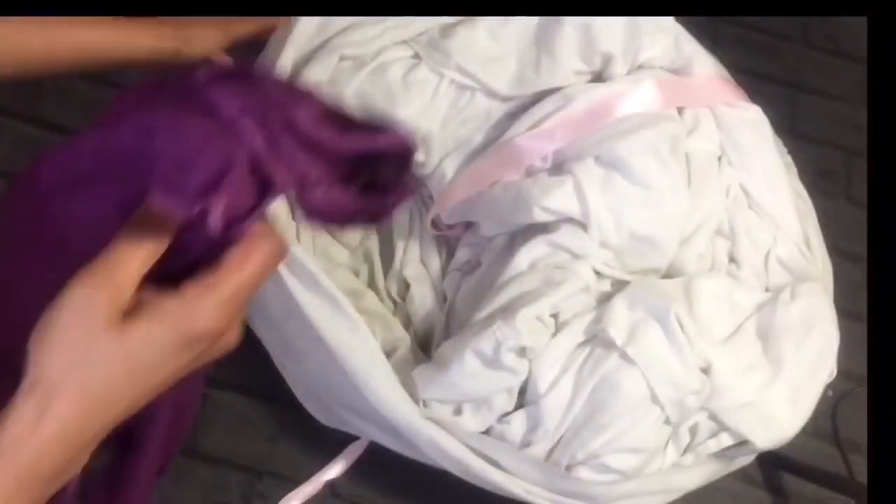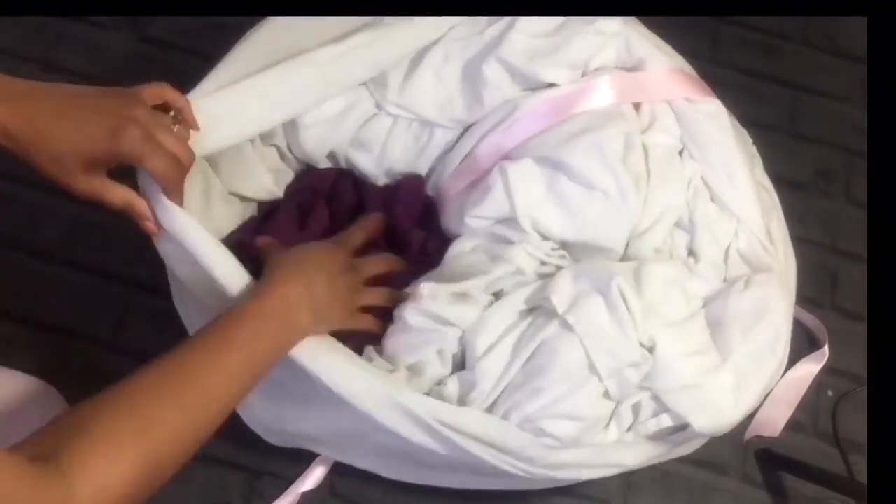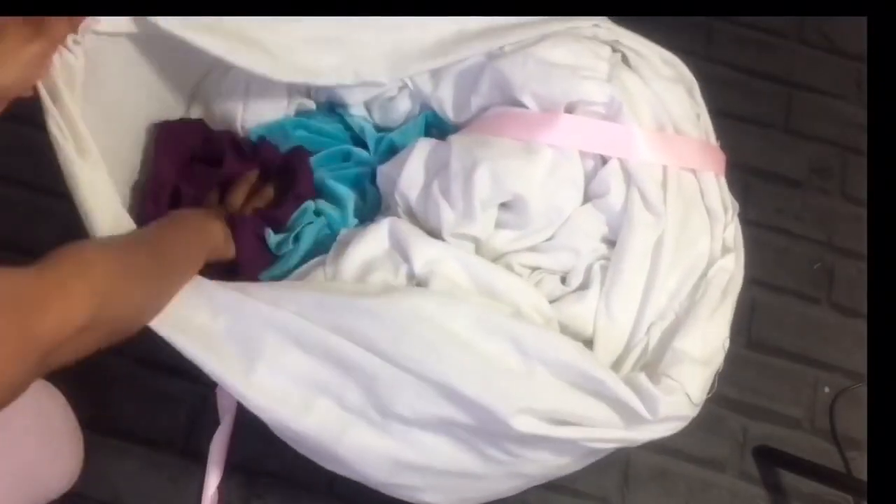The next part is to stuff it well. We can use many things like unused clothing, or fiber from old cushions or a duvet cover. Here I am using some old materials and an old duvet — I'm cutting it open and separating the fiber.